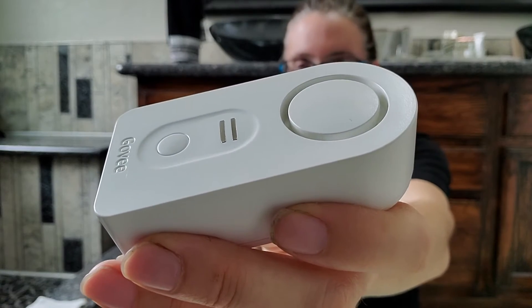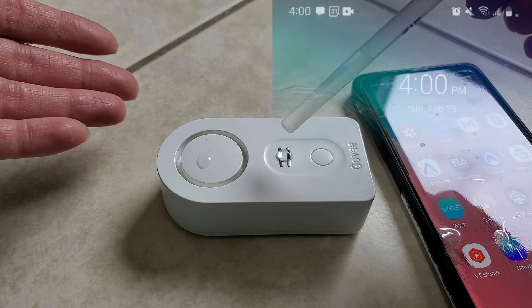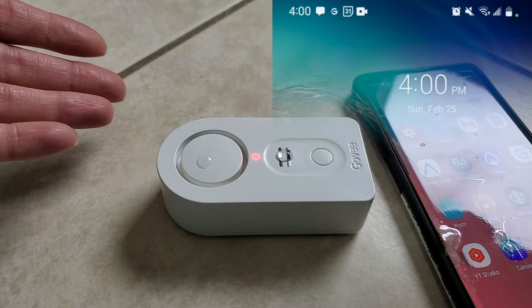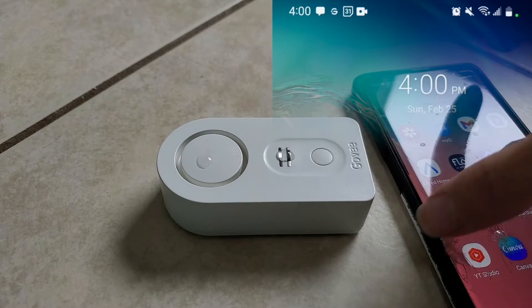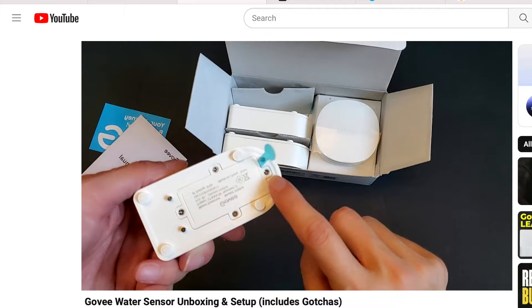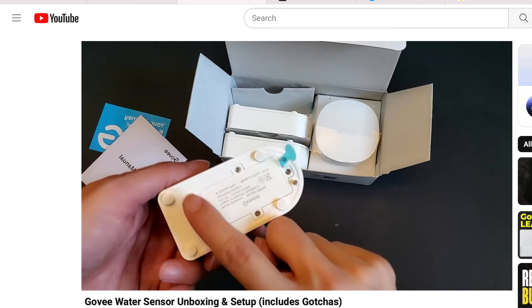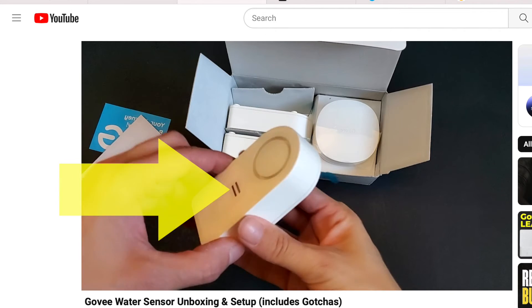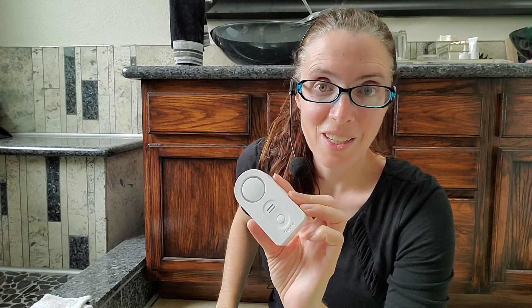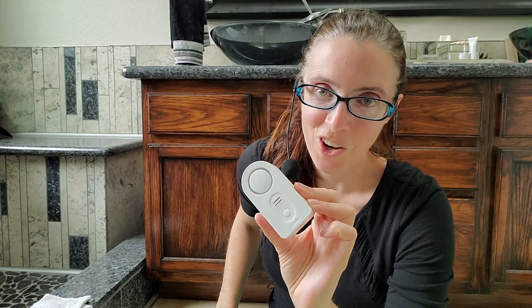This is a Govee leak detector. It has one purpose: to detect a leak. Each water detector has two sets of sensor nodes on the bottom and one right on the front. Today we are going to find out how indestructible these are.